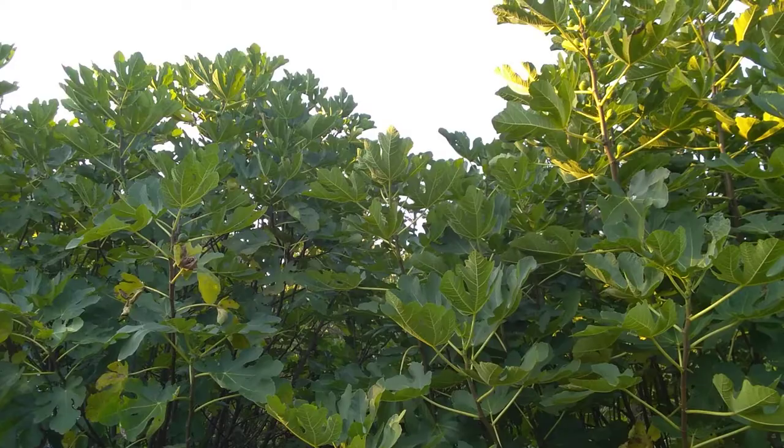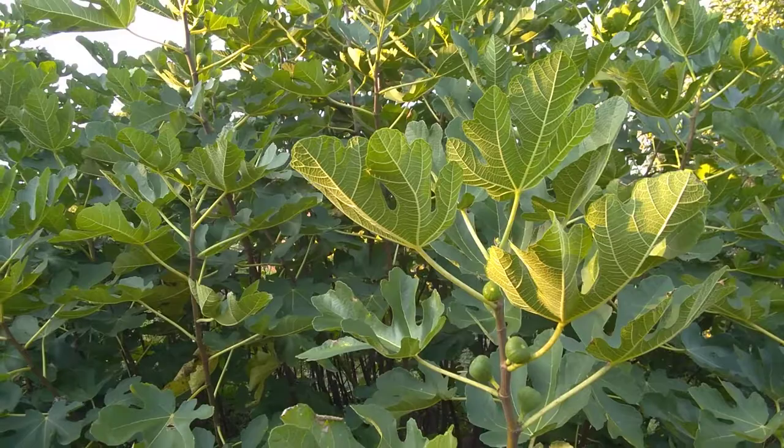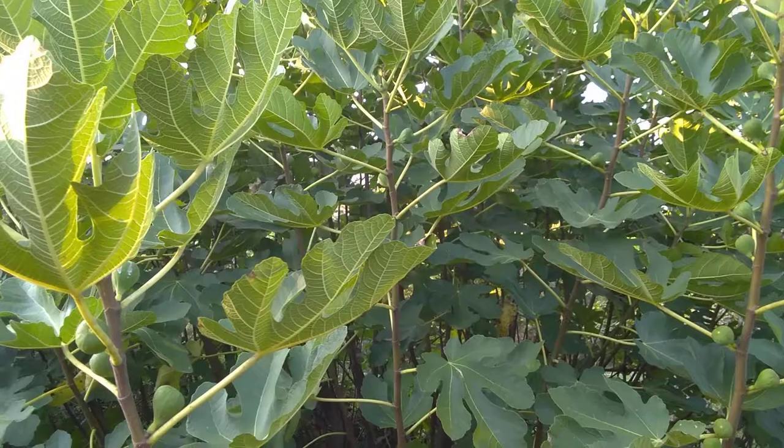But when they grew up they were a lot better than either one of those figs. This is actually what got me into figs, because I was here one day and there was a ripe green fig hanging down — a yellow fig — and it was so awesome. That's what got me into figs, so I had to collect them all.